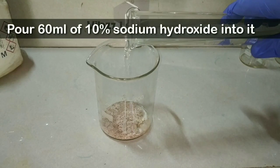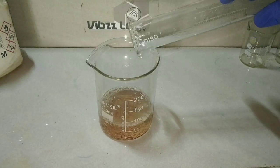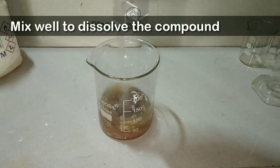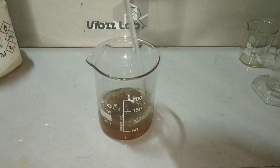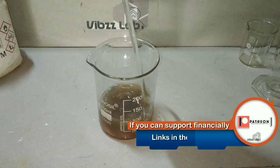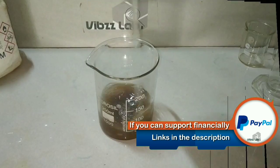I am using 60 ml of 10% sodium hydroxide solution, which was made by dissolving 10 grams of solid sodium hydroxide in 100 ml of distilled water. Mix it well to dissolve the beta naphthol. On dissolution, the solution turns darker, and on complete dissolution it attains a dark brown color.